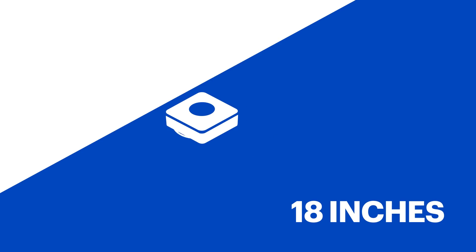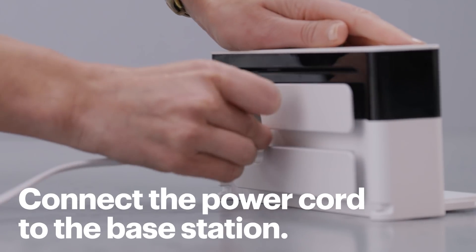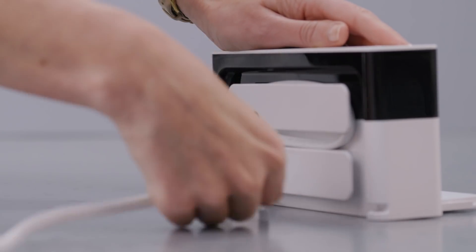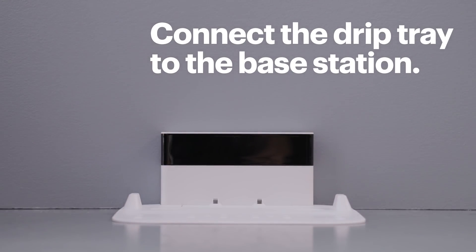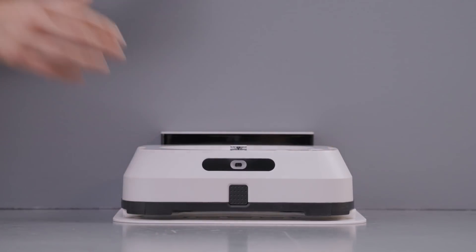Locate a good wall for your mop to live on. It needs 18 inches of free space on each side and 4 feet in front of it so it can get in and out easily. When you've found a good spot, connect the power cord to the base station and wrap the excess wire so you don't trip on it. Plug in the power cord, then connect the drip tray to the base station and set the BravaJet on the base to charge. It should charge for about 3 hours before you use it for the first time.